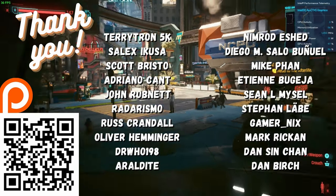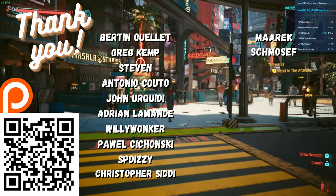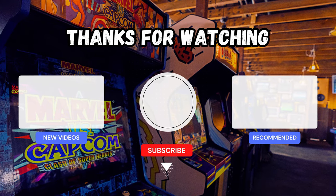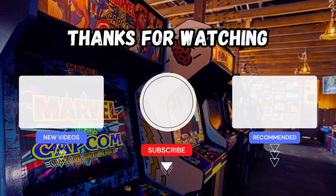It can't play Cyberpunk 2077 — not as good as that Ryzen mini-PC we had on last month.